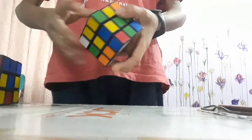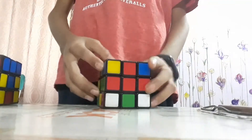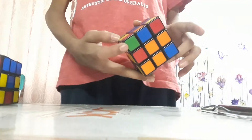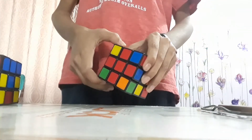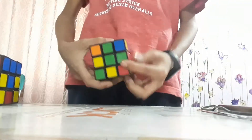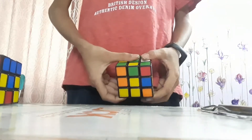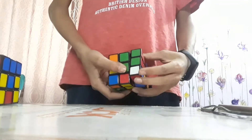Now let me teach you. Find a corner of green, red, and white — let's start with this piece. Find the green, red, and white corner below. Bring it towards the green, red, white edge. Now do the following step, holding that edge towards you: R-I, D-I, R, D — repeat this sequence three times: R-I, D-I, R, D.